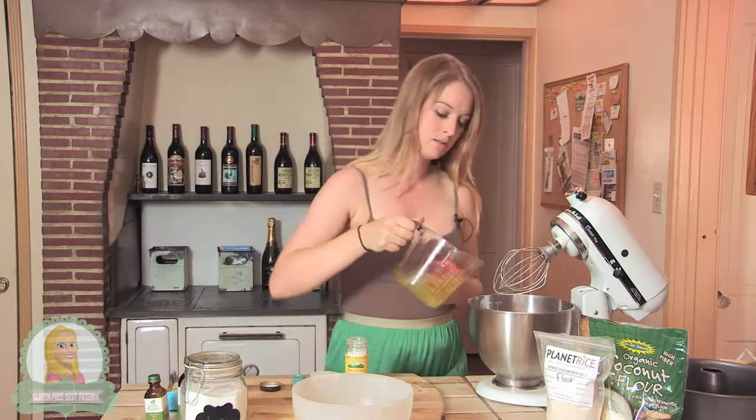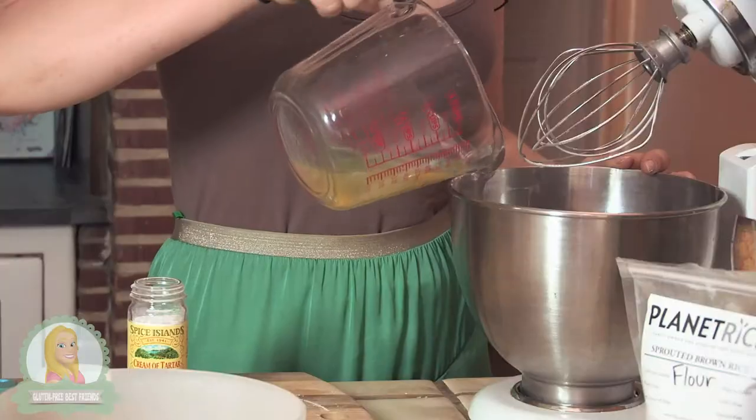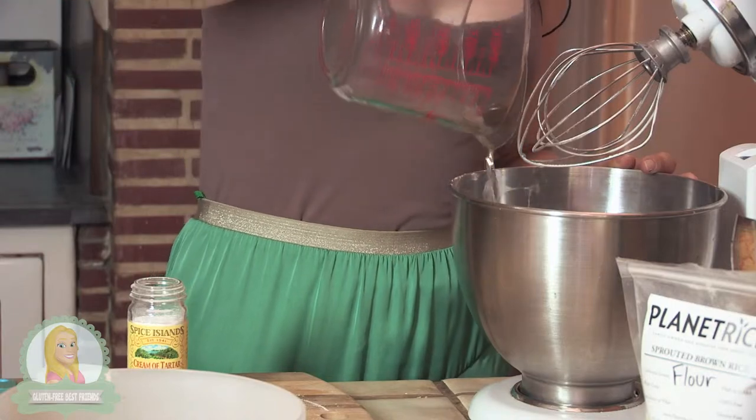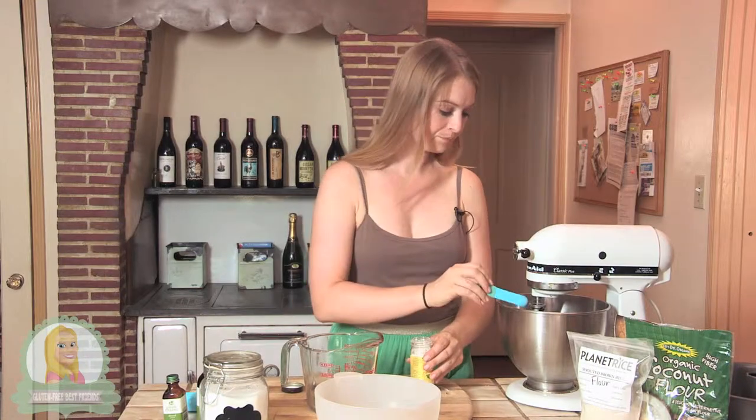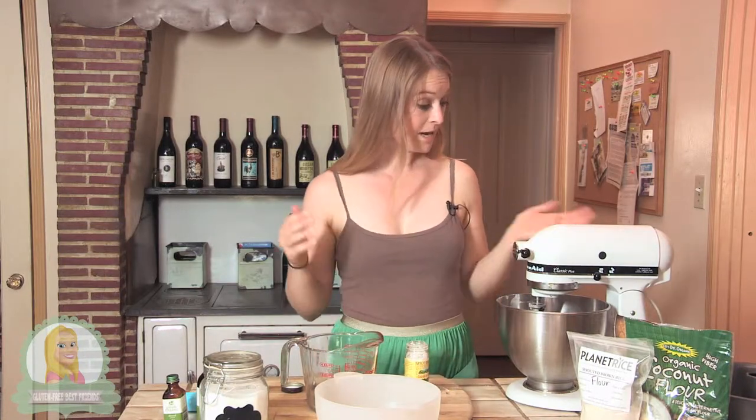I'm going to pour in my egg whites — this is 12 egg whites, so it's about one and a half cups. Now I'll add the cream of tartar.